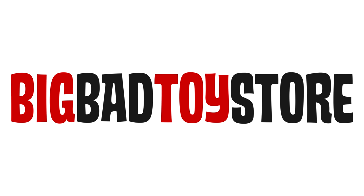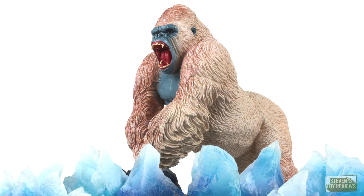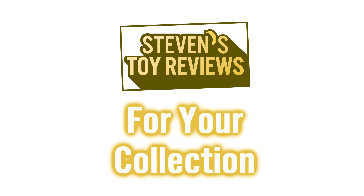Get Da Monkey at Big Bad Toy Store at the link in the description. Monkey, monkey, monkey, and more at Steven's Monkey Reviews.